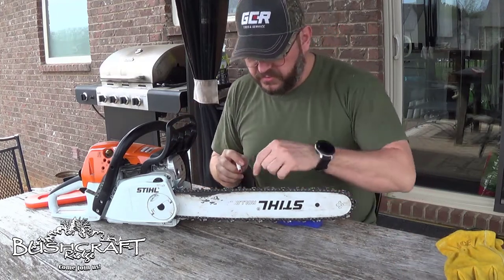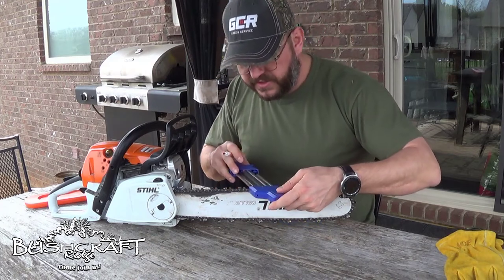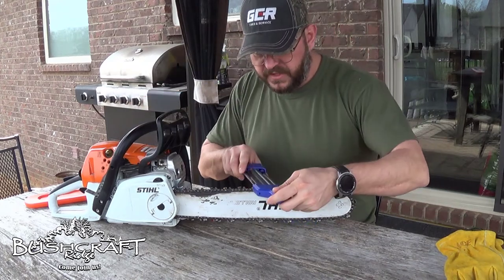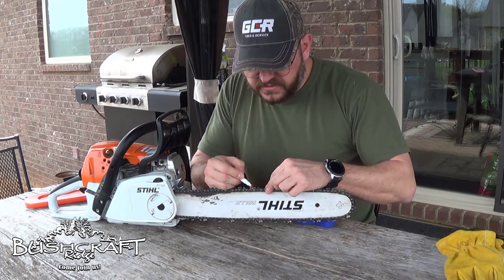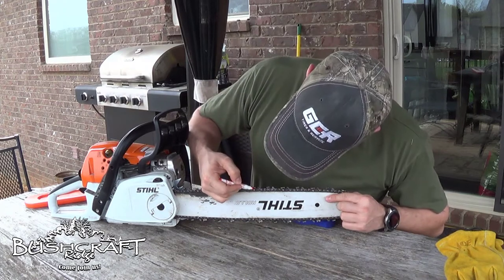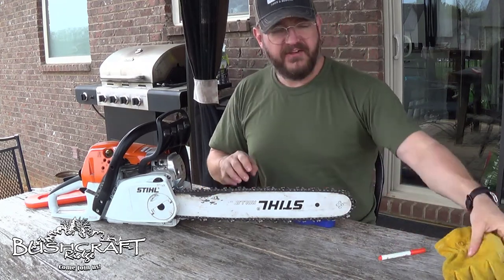I'm just going to use this marker so that we know which tooth we did last, or when we get all the way around the bar. I'll take the chain brake off and we're just going to start right here with this one.